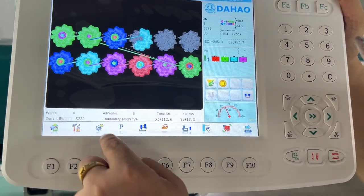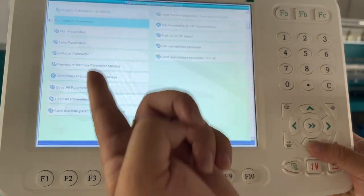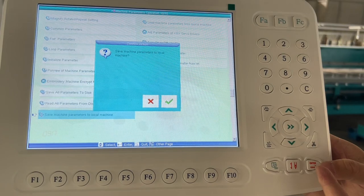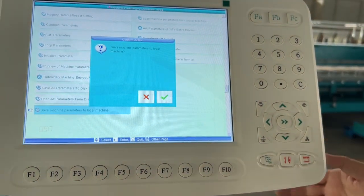How do we do it? Please press F3. Press F3, then choose number 10, then press confirm — okay, no problem.